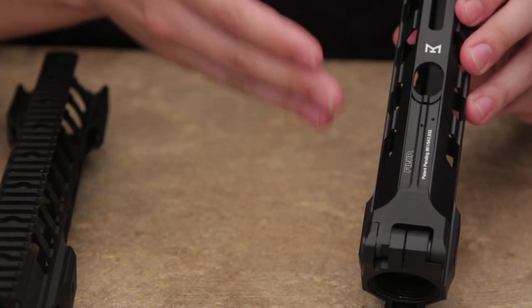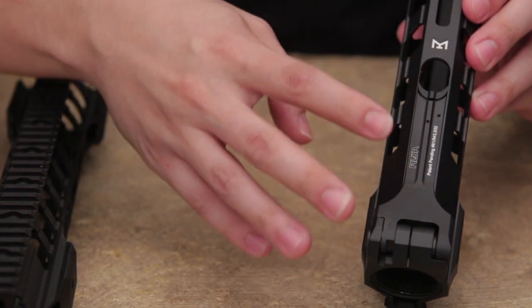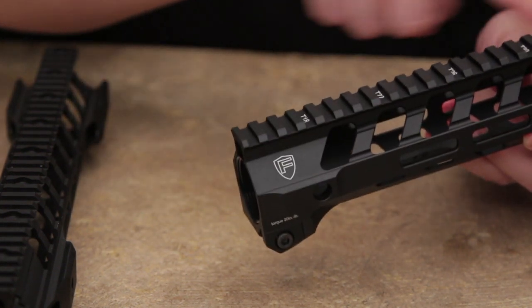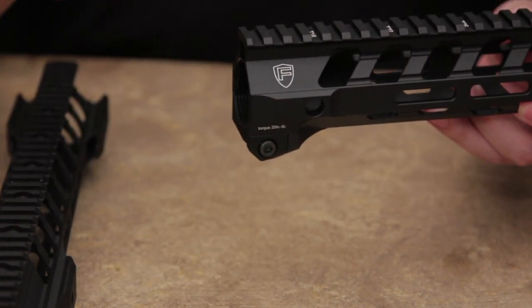The lock-up mechanism for both rails are notably different. This being the Switch Rail, it features a switch that allows this rail to be locked in very tightly to your upper receiver, giving it a monolithic look, with this top rail matching the rail on your upper receiver.